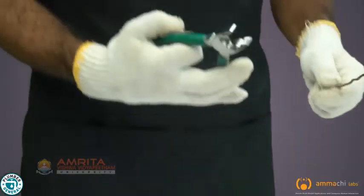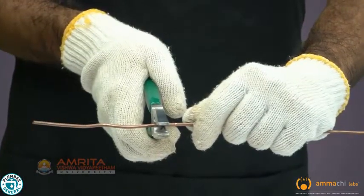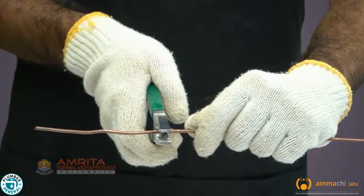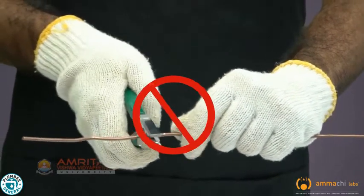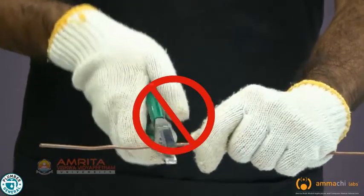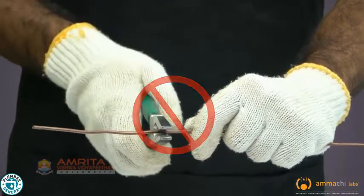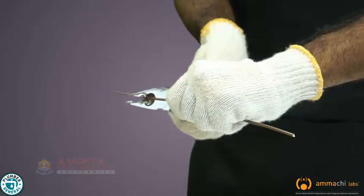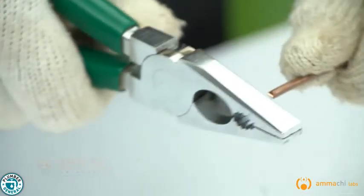Now let's see how to cut a copper wire using pliers. Close the jaw around the object by pressing the handles closer together. Never rock the cutting tool from side to side or bend wire back and forth against the cutting edges. Keep your wrist straight when using pliers. Cut the wire at right angles.